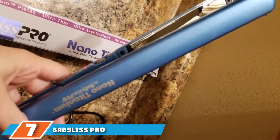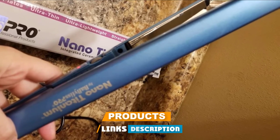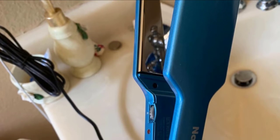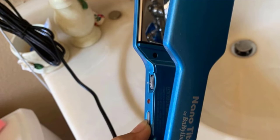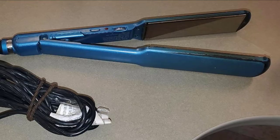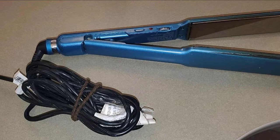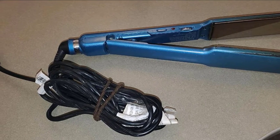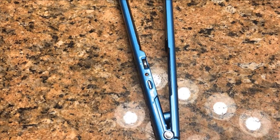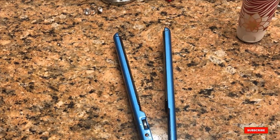Moving on to number 7, the BaByliss Pro Nano Titanium Wet/Dry Flat Iron. It is always a time saver when you can cut out steps in a tedious beauty routine. Using a wet-to-dry flat iron lets you skip the blow dryer and go straight with a few swipes. Today's products are less damaging than ever, using moisture in the hair to its advantage instead of drying it out or leaving it brittle. We picked the BaByliss Pro Nano Titanium for its finest quality materials, adjustable heat settings to suit any style or hair type, and advanced titanium technology that passes through hair quickly while locking in moisture and shine.